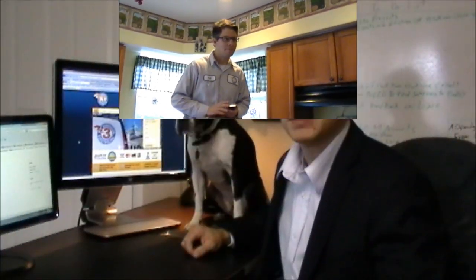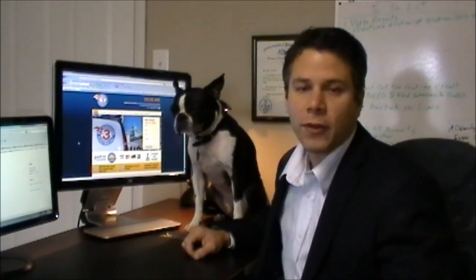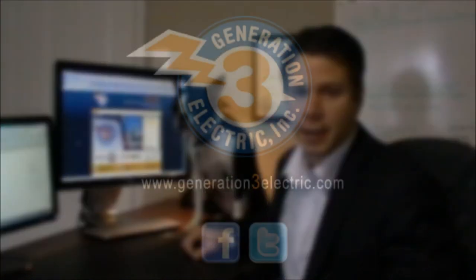Thank you. Have a great day. It's Bill again — I hope you enjoyed the video. Please share with your friends on Facebook and Twitter. For more information, go to generation3electric.com.